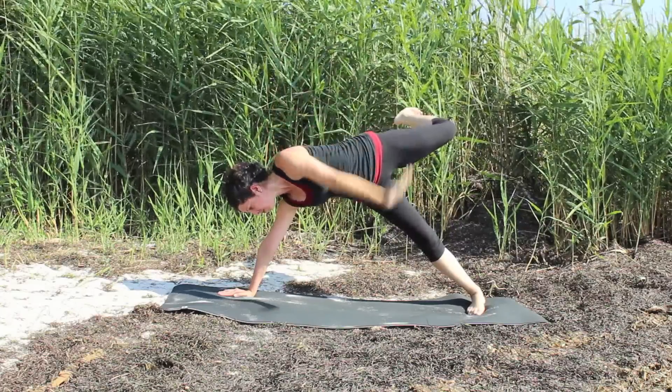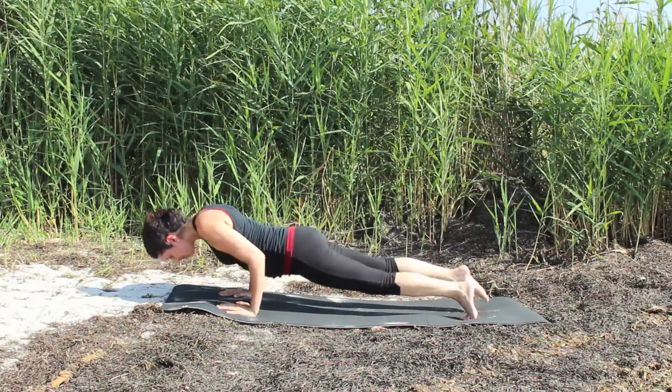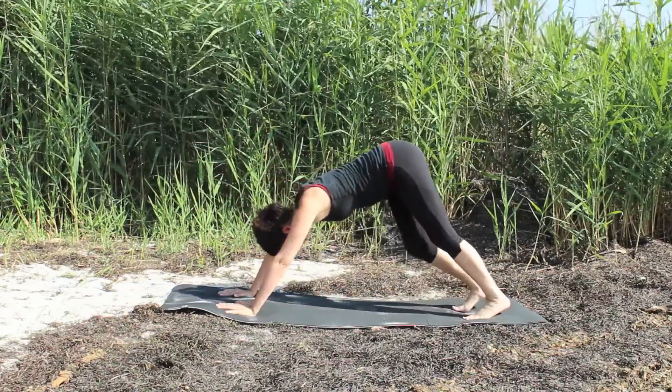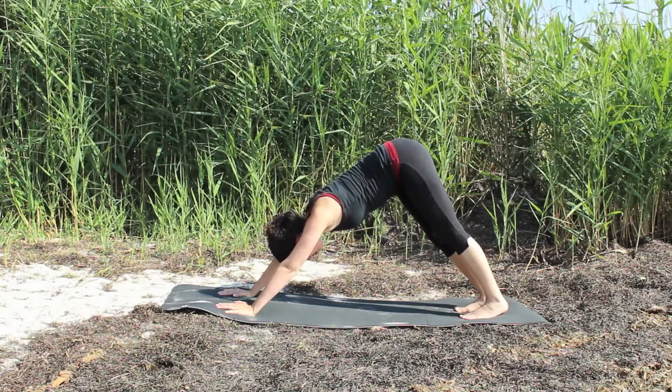Build it up. Exhale, the hand and the foot come back down to the mat. From there, lift the heels, come forward, high plank, chaturanga. Inhale. Exhale. Down dog. Take a couple of breaths here, finding what you need to find in your pose.